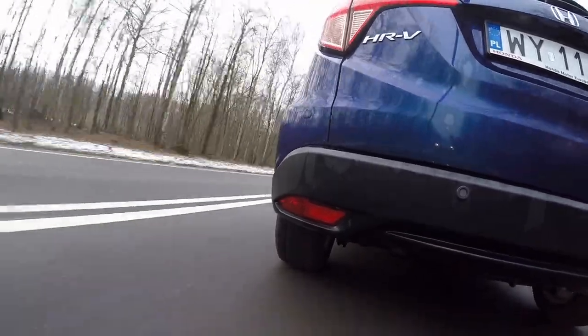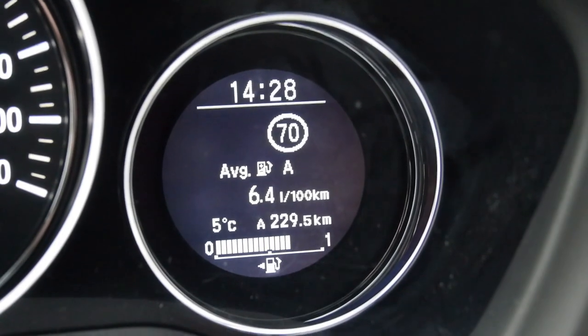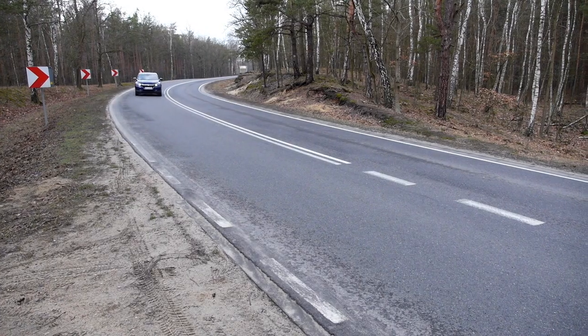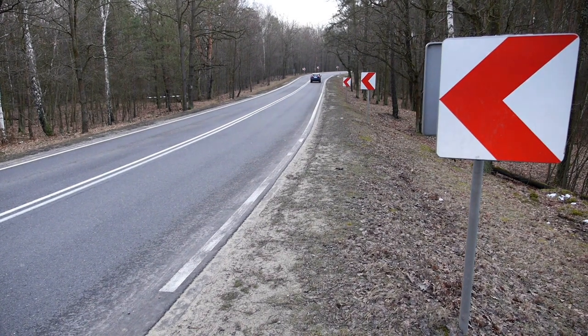Honda doesn't offer cross-traffic alert, unfortunately, but it does offer a range of other safety systems. Regardless of spec level, you get hill assist, active city braking, and tyre pressure monitoring. Mid and top-spec models also get a collision warning system, road sign recognition, and lane assist — which beeps like mad, which is why I keep it turned off. There is also an intelligent speed limiter that adjusts speed to whatever it reads on road signs.